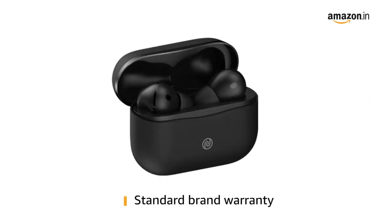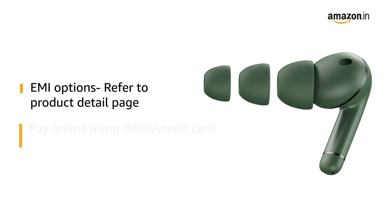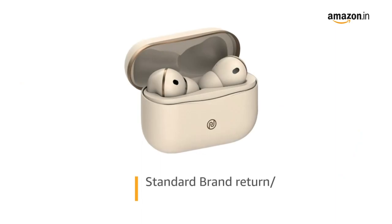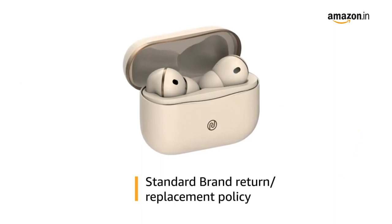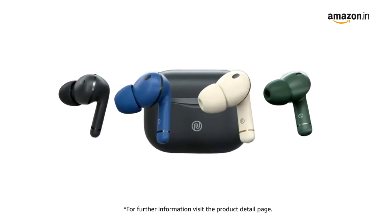This product comes with Standard Brand Warranty. For EMI options, refer to the Product Detail Page. Pay online using debit or credit card and net banking. For Return or Replacement Policy, refer to the Product Detail Page. For further information, visit the Product Detail Page.